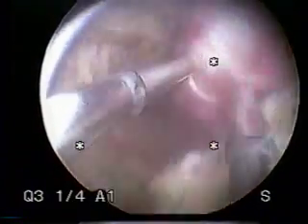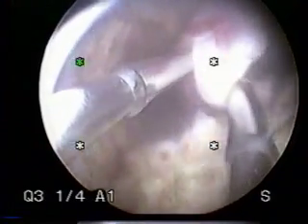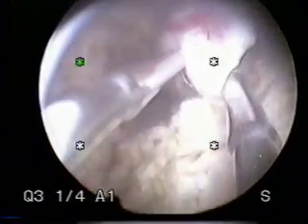You can see that an attempt to remove this fibroid takes a bit of patience — only small fragments can be removed at one time. Again, this is very safe when done properly. The tip is being cleaned and reintroduced.